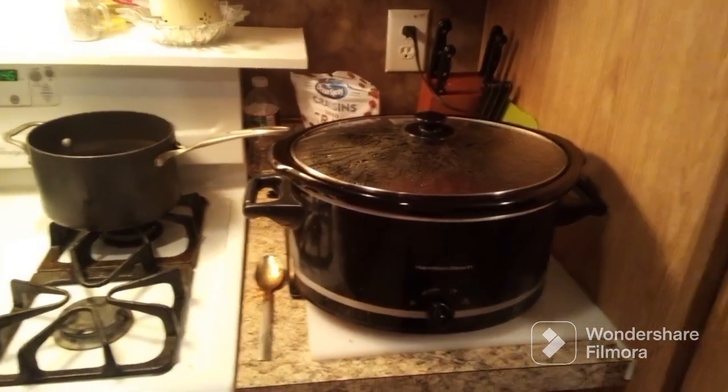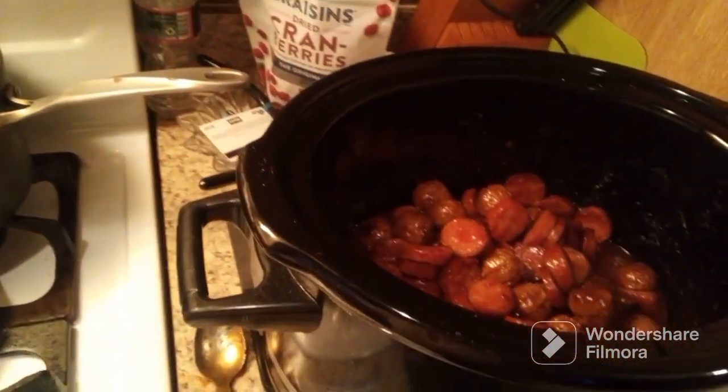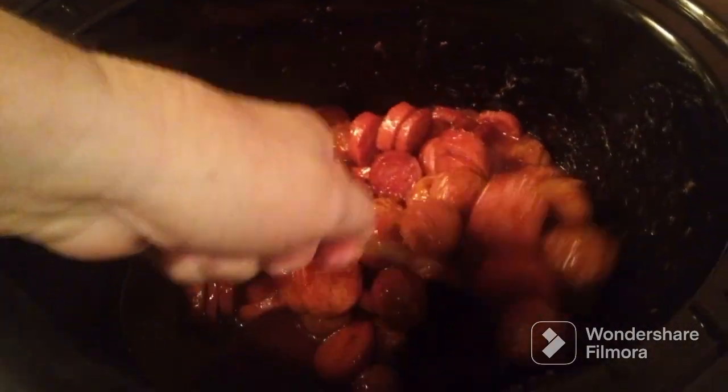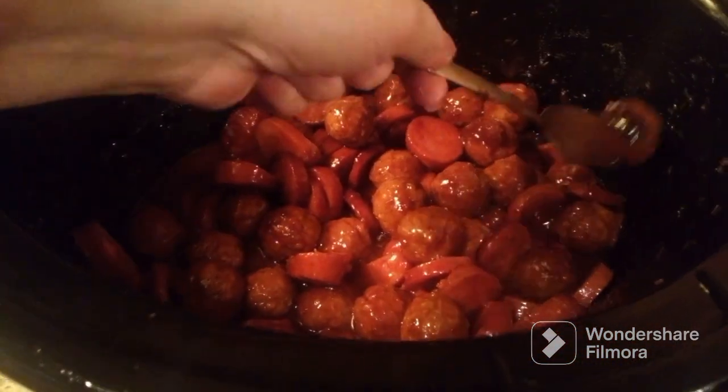Okay y'all, I am back — the kielbasa and meatballs are done. This is what they turned out like, I hope you can see that. It looks delicious — very tender. The meatballs are very tender, and then we've got the kielbasa there. Looks great. I suggest if you've never tried this, give it a try — it is excellent.